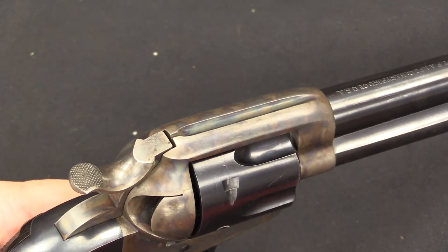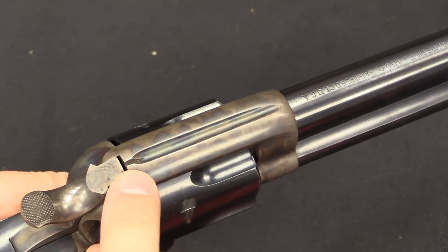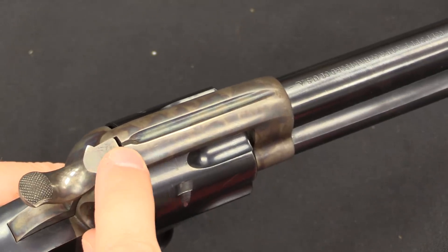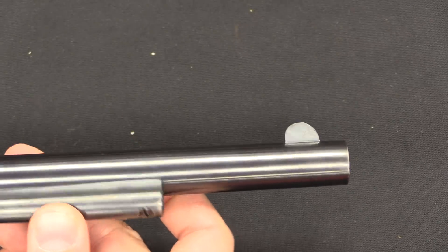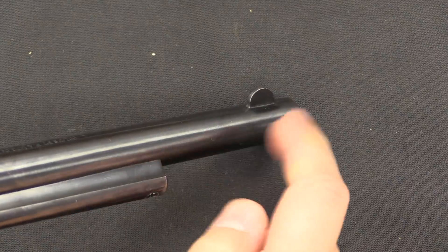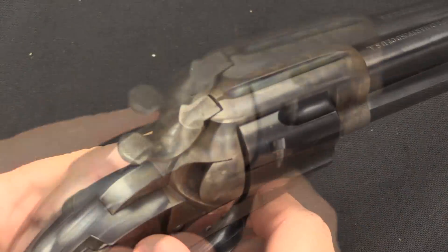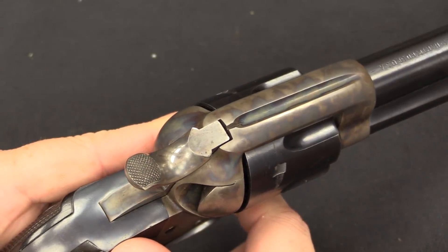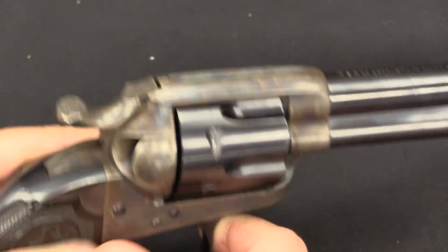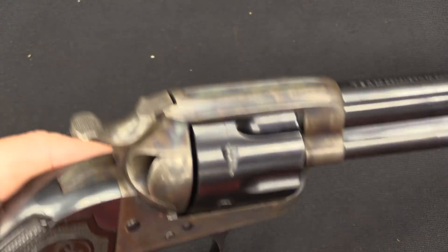As for the sights, they remained on the standard Bisley model identical to the Single Action Army — all the regular sights. You had a little notch back here in the top strap, and a semi-circular rounded front post. These are fixed sights, so you could file on this a little bit to change the elevation if necessary, or widen the rear notch to change the windage a bit. But in general, however this shot from the factory is what you are going to be stuck with.